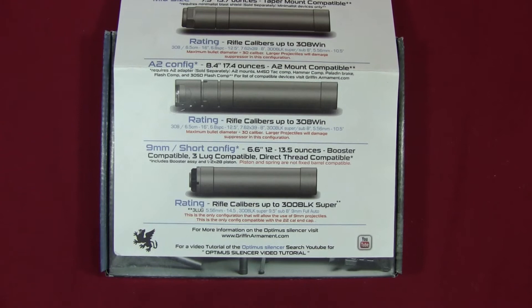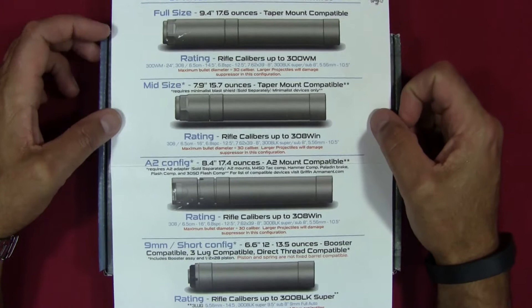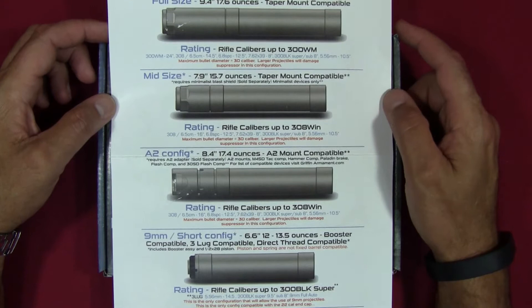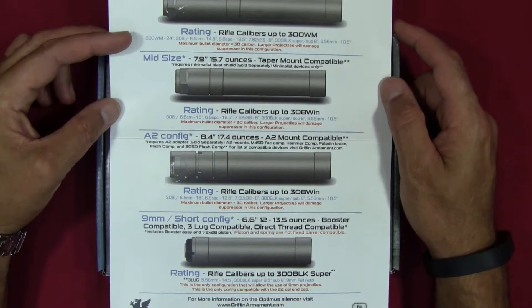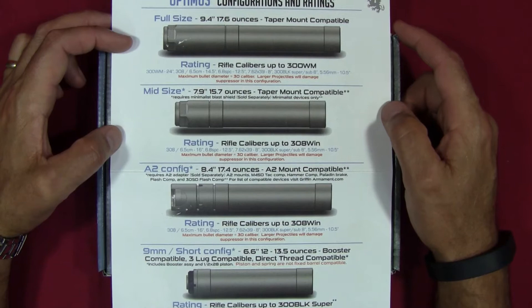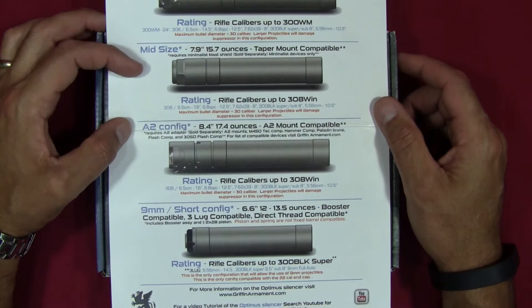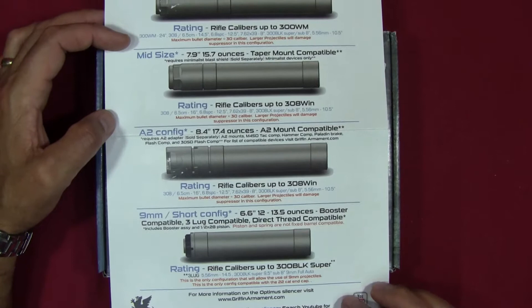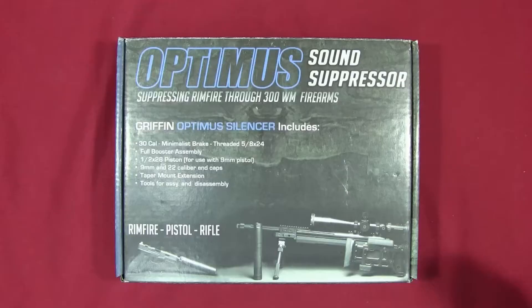To sum it up, the reason I bought this particular suppressor is versatility. If I wanted maximum sound suppression for a single caliber on a single firearm, I might have selected something else. But I wanted versatility, and I think a lot of people out there may want the same — to buy one suppressor and use it on a multitude of calibers. Also worth noting: the sheet lists centerfire calibers, but you can clearly shoot rimfire calibers like 22 Long Rifle as well.